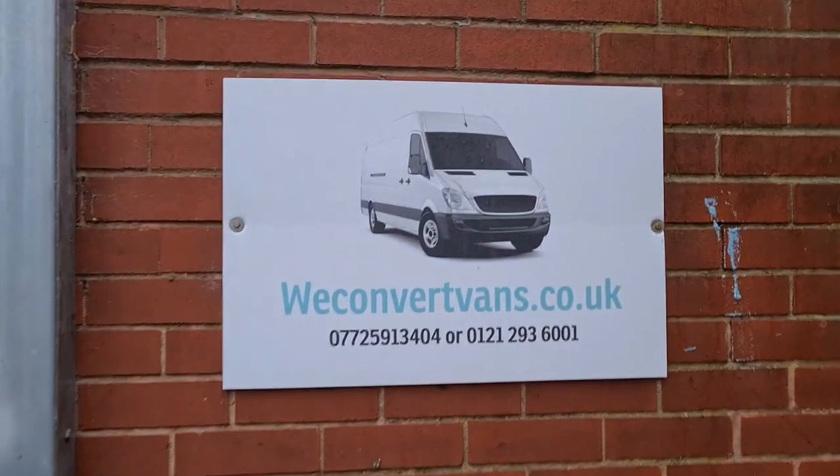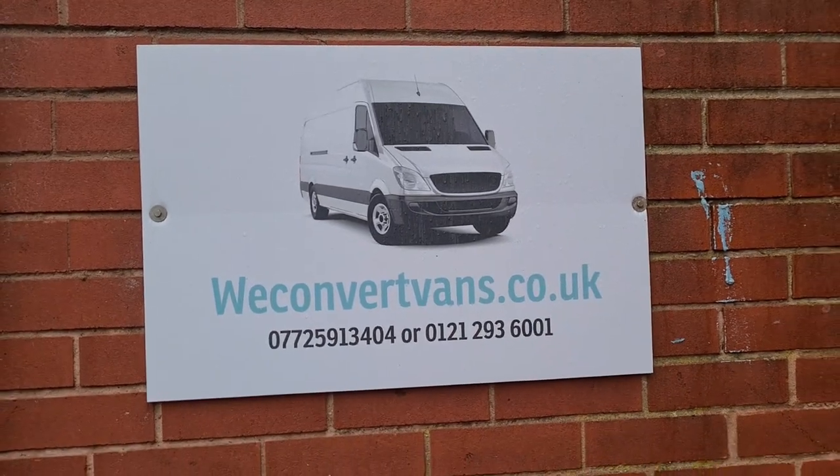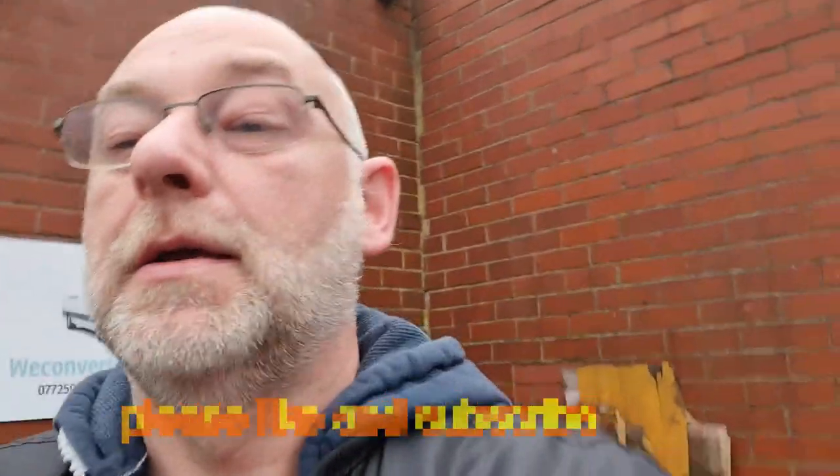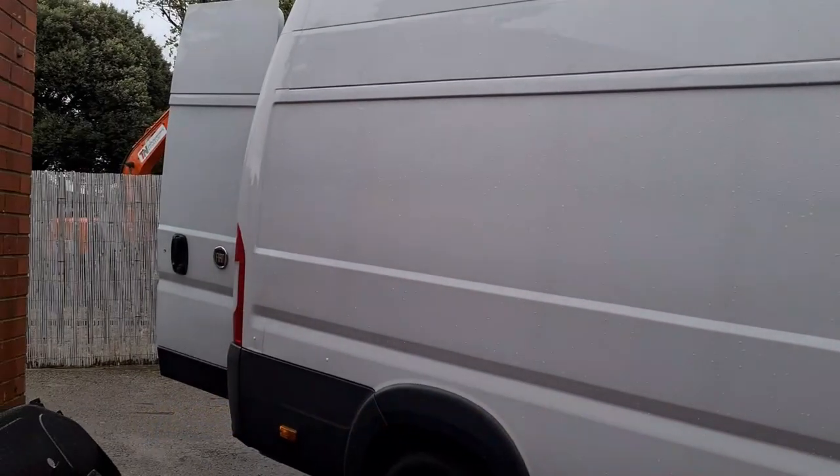Hi guys, welcome to another video. Today I am at reconvertvans.co.uk. He's going to put some windows in for me - there's going to be a window there and a window in the two back doors. I'm just going to film a little bit of how he does it, so yeah, stay tuned.